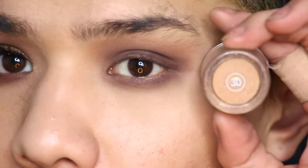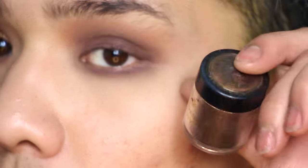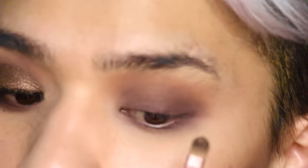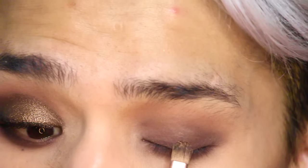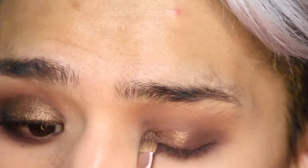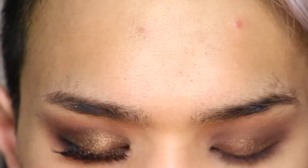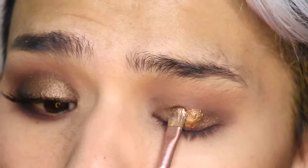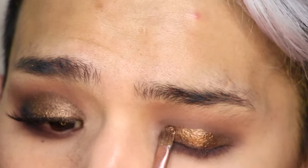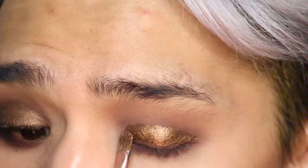Then we're going to lay down the star of the show — number 30, a loose brown glitter pigment from Shani Cosmetics. I ordered these online from Amazon as a whole set; it came with like 30 pigments and they're awesome. I'm going to foil that using some setting spray from Maybelline and then a Royal and Langnickel Concealer BC210 Brush, foiling that all over the visible lid area, not going into the mobile crease.